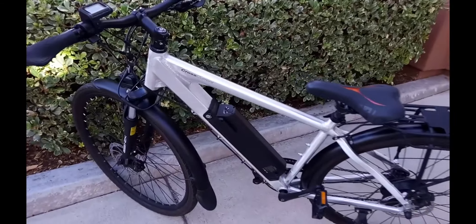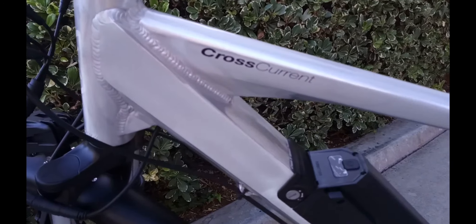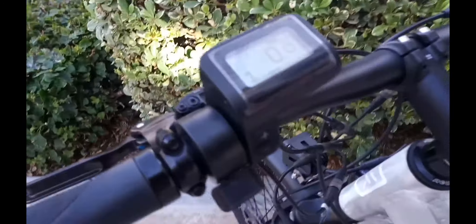All right, it's time for an 800-mile update — whoa, my camera's freaking out. It's time for an 800-mile update. Jesus, okay, let's see what's going on here. You can see 811.